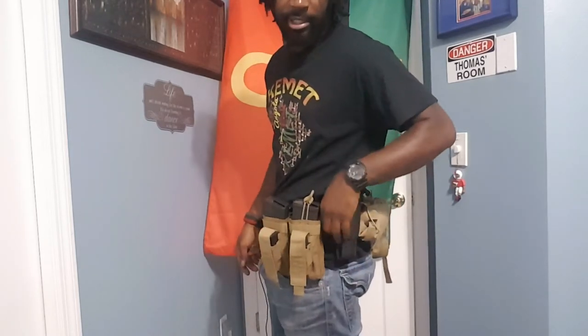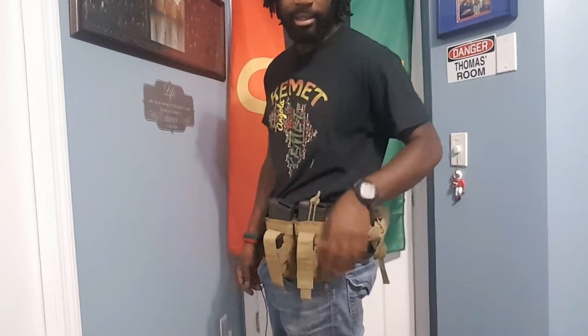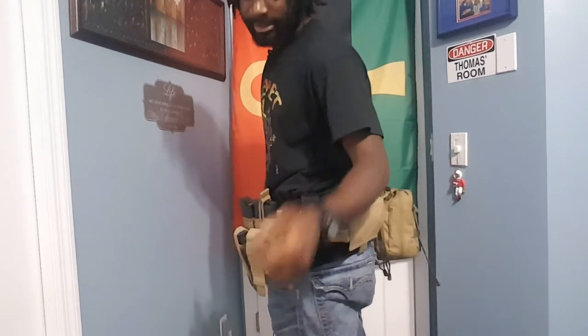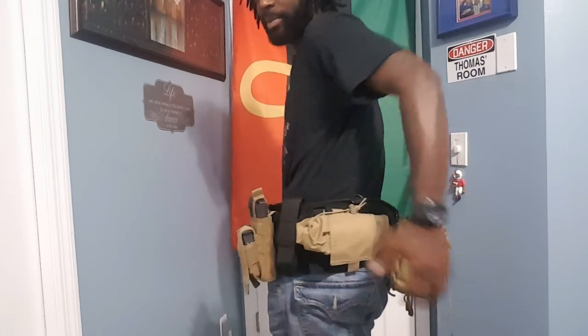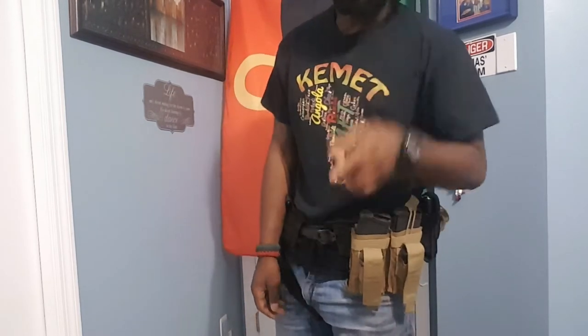D-ring — do you absolutely need it? No, I just prefer it. Flashlight — I say you do need one. It's always good to have some kind of light so at night you can identify who you're addressing. Dump pouch — yes, I'm a fan. Just have it; it doesn't take up much space and it's there if you need it. Medical kit — you need a medical kit. No arguments. Get a medical kit, get some training, know what you're doing.